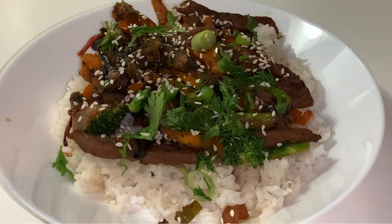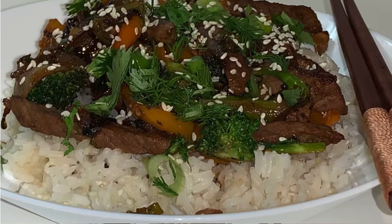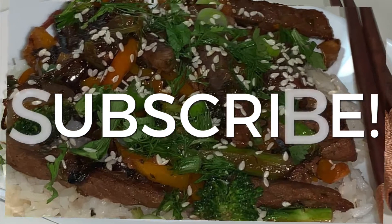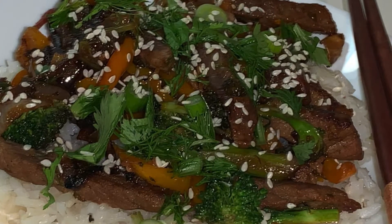Please consider subscribing to my channel and clicking the like button. Thank you so much for watching — I will see you next time, bye now.